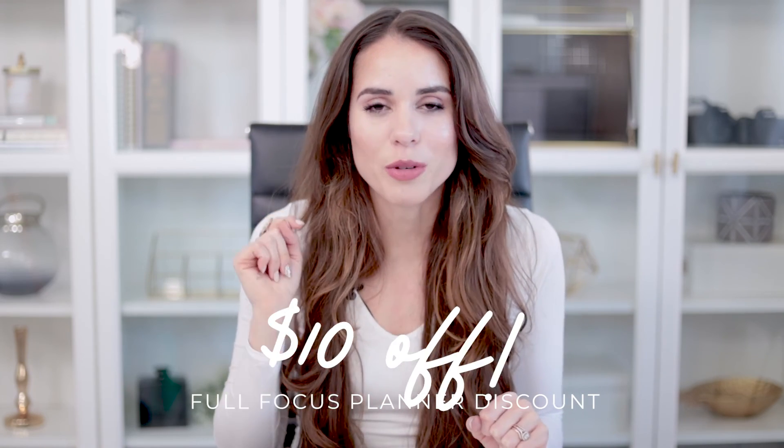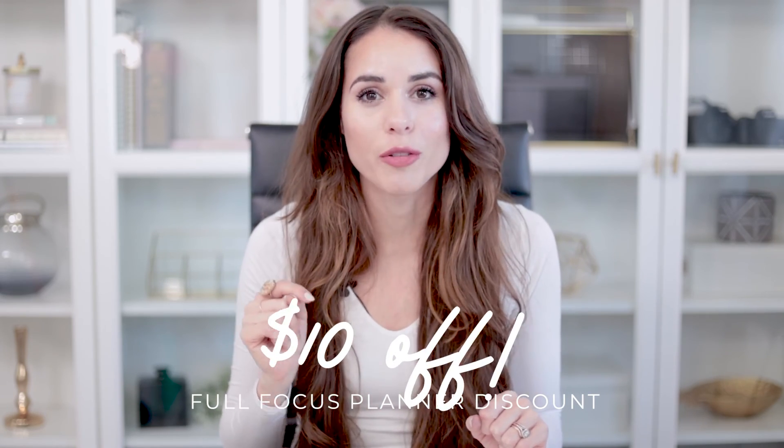That's the Full Focus Planner updated version — I hope you enjoyed this video. If you did, don't forget to give us a thumbs up. If you're into productivity, marketing, and online business, this is the channel for you, so consider subscribing. Don't forget we have a 10% discount in the description box below if you want to grab your Full Focus Planner — I'm not sure how long it'll last, so if you're interested, definitely try it out. Thank you so much for watching — love you and I'll see you in the next one!